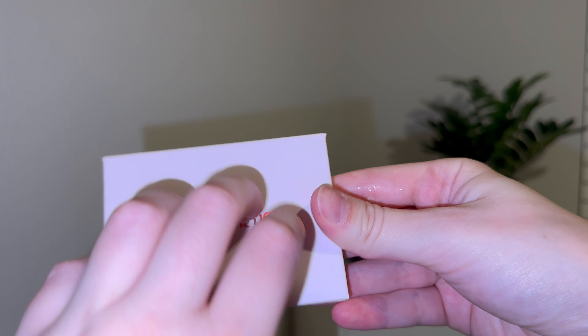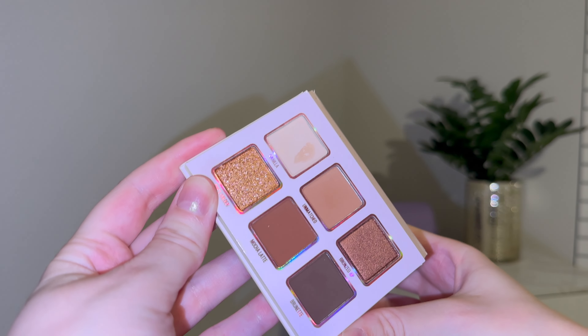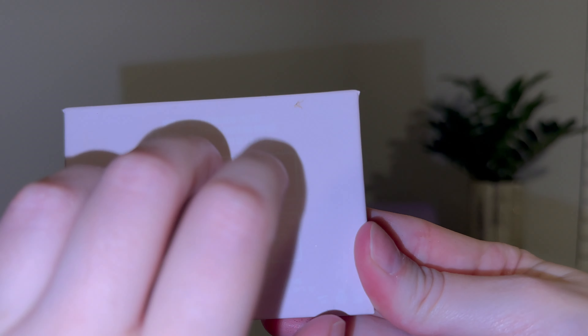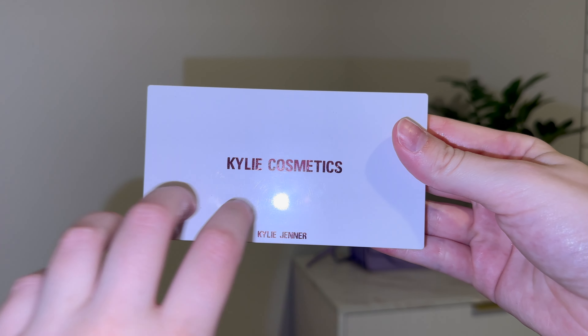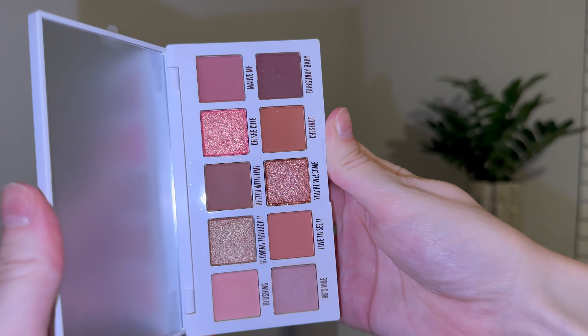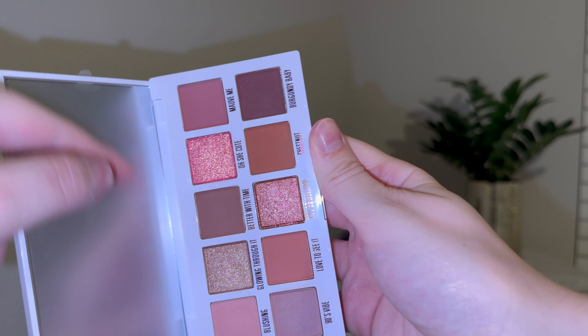Next up, I have a mini Kylie palette. This one just has some neutral colors in it, but it's nice to just throw in a bag or a purse. This one I actually do use a lot — that first shade I use a lot just for blending, kind of like a concealer on my eyelids. So while I don't really wear eyeshadow anymore, this palette is still really useful. I also have another Kylie mini palette, which I like as well. It's convenient for traveling, and it also has some shimmering shades and pinky shades, which is nice if you want to do an eyeshadow look.